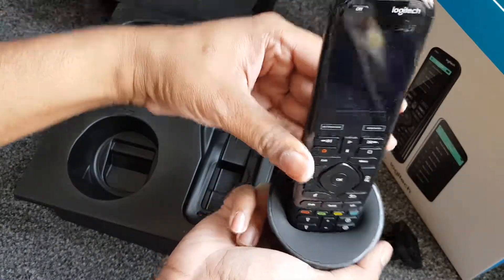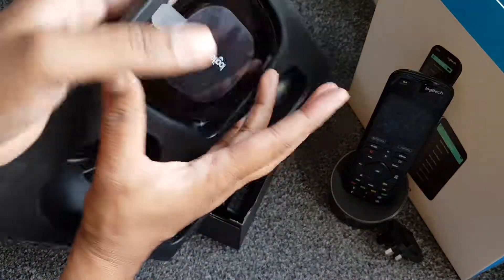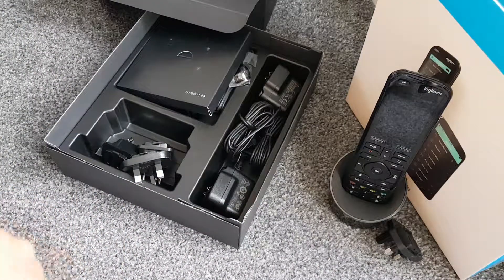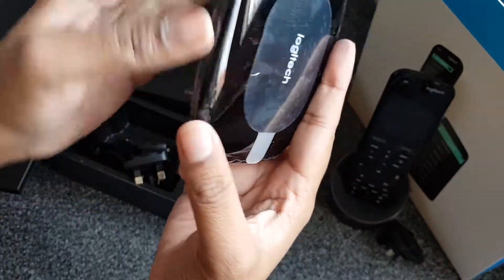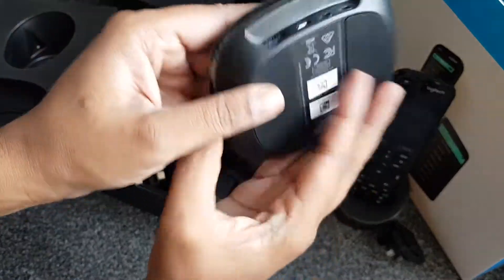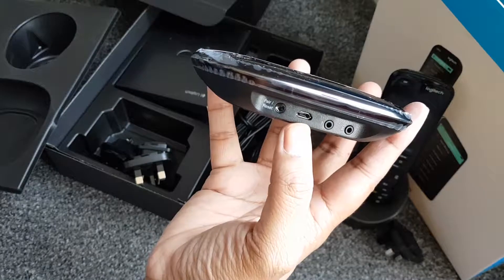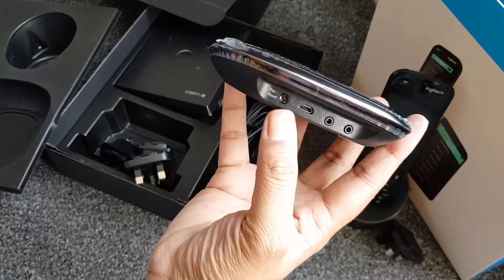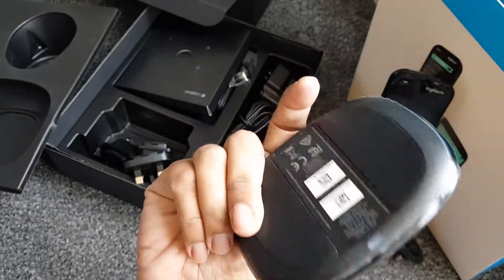It fits super snug into the base - perfectly moulded to fit. Pretty cool. Now we've got the base - it's a bit stuck in the packaging. Okay so we've got the base for the Logitech hub which I assume is some kind of infrared and Wi-Fi receiver. There are loads of stickers on it. Looking at the ports, there's a micro USB - one and two - probably for something we'll find out. Might be for infrared. There's also a pair/reset button, probably paired to the remote.